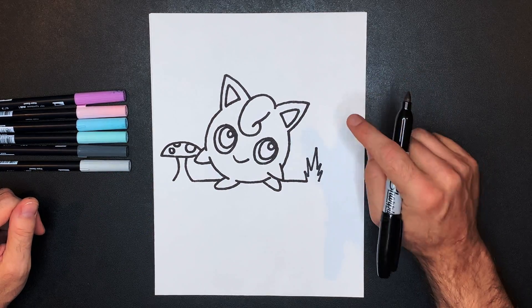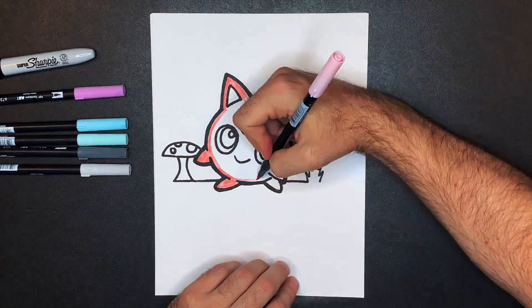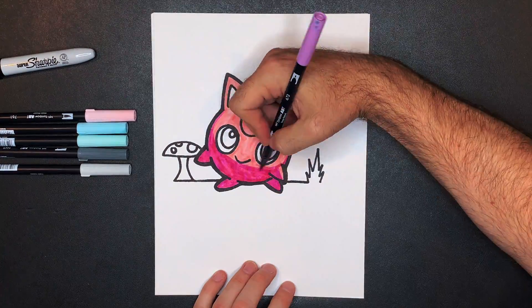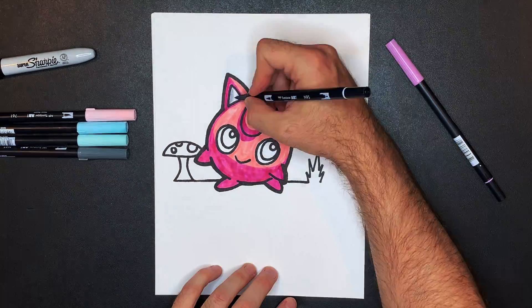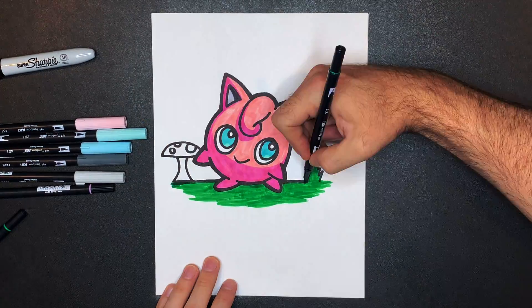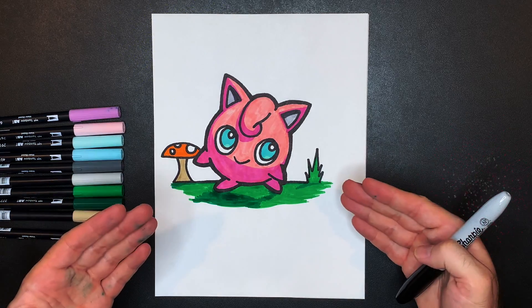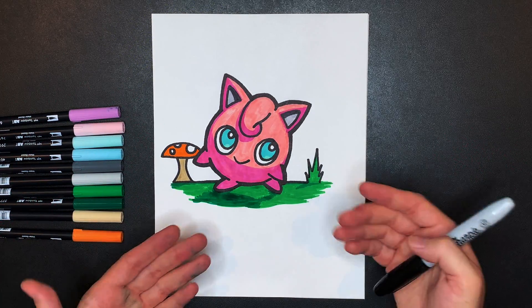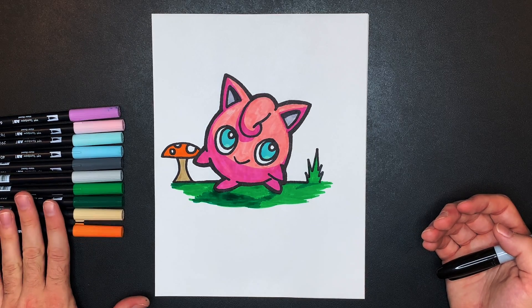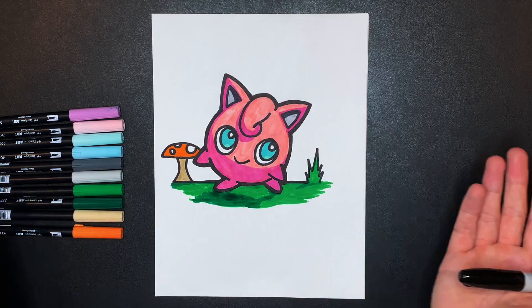And there you have it — your fully colored Jigglypuff! If you want to color in the background too, I went ahead and added some green colors, some orange, and this off-brown color to the background. Feel free to do that, make your own colors, or not color in the background at all — it's totally up to you.